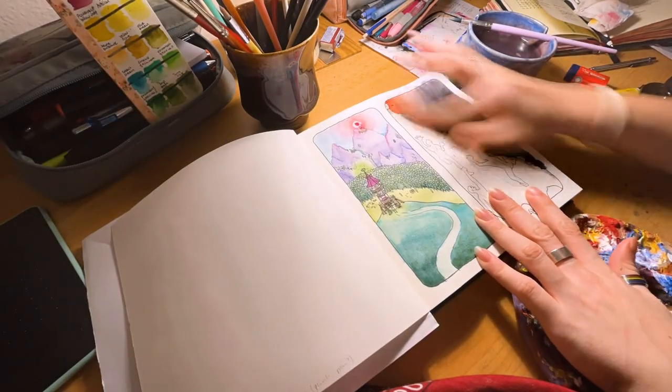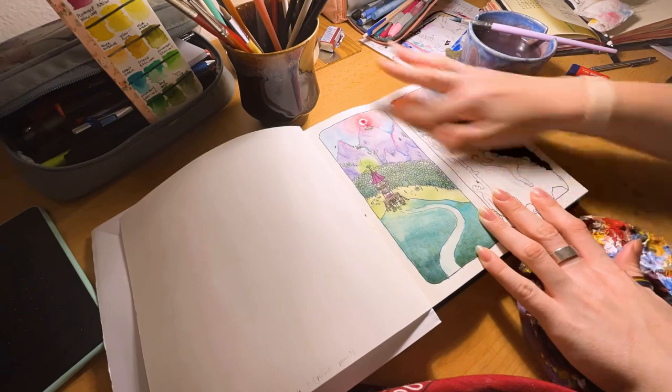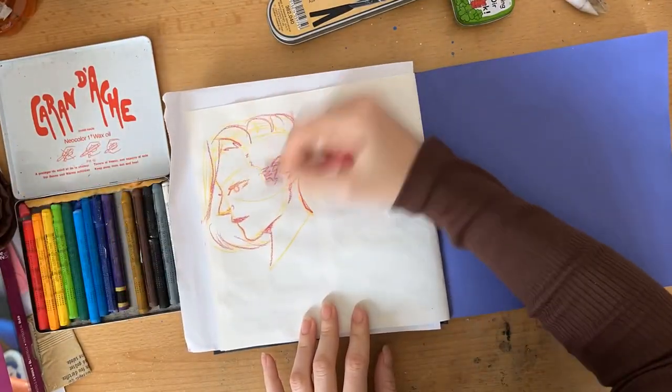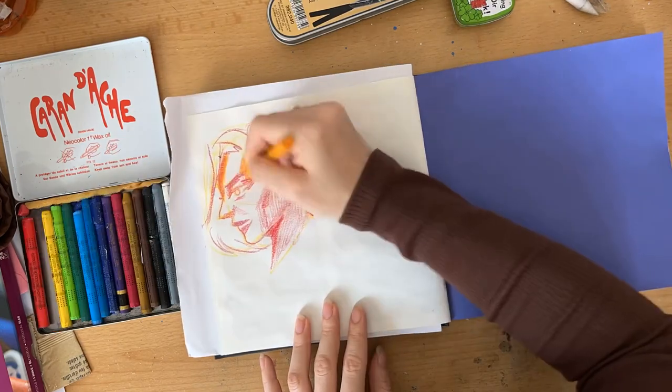Masking fluid was quite a ride too — unlike the tape, it held on tight. The colors were pretty okay, but I had to press quite hard and layer for a while to get vibrant colors.